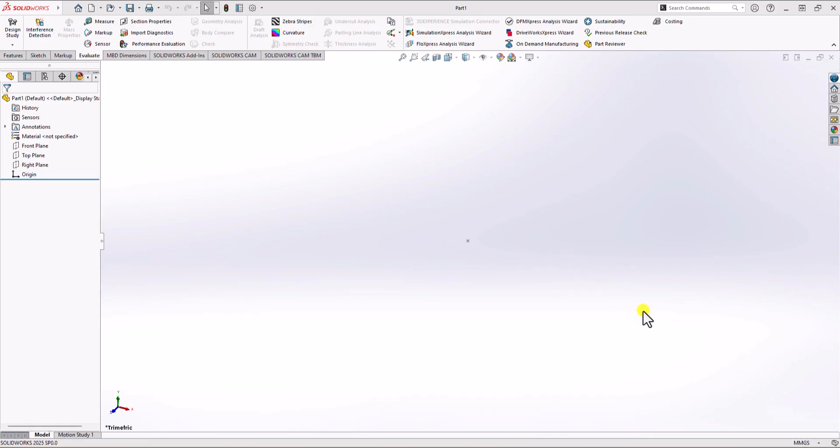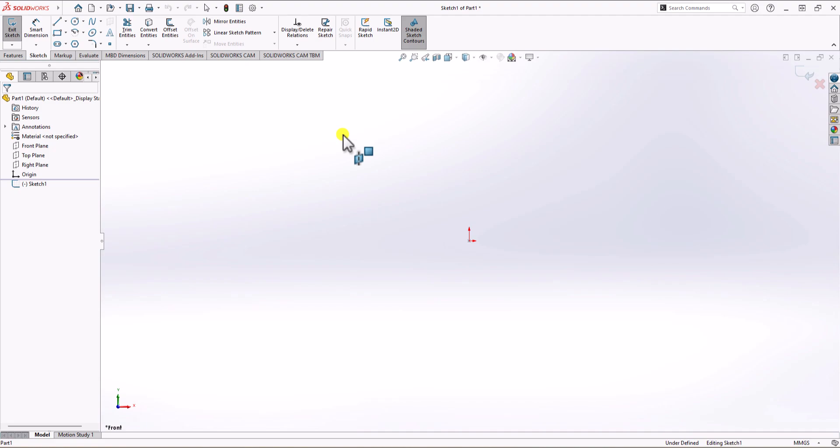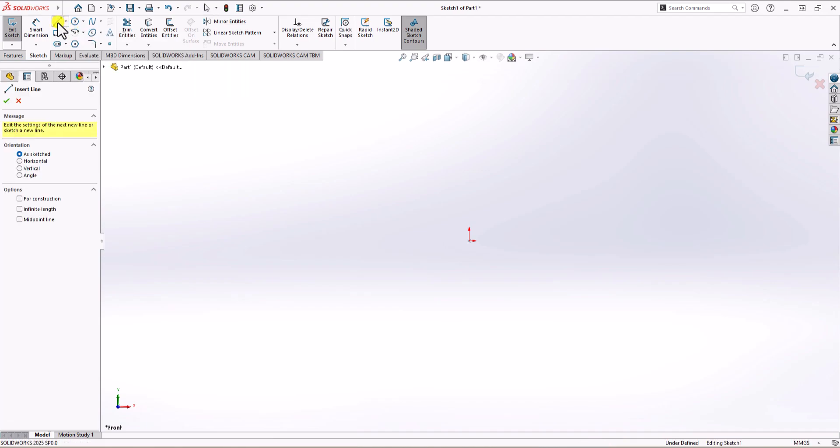First, I'm going to check the unit of measurement. Here we have millimeter gram second, so that's the correct unit of measurement. Now I'm planning to start with the front view. Let's click on sketch, click on sketch again, and choose front plane. Now I need to make the geometry that I want to extrude. To do this, I'm going to click on the line command and draw a 2D sketch.